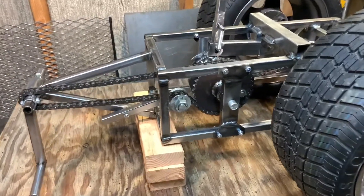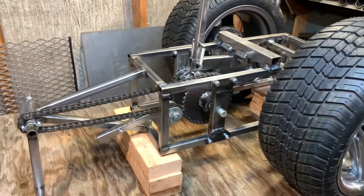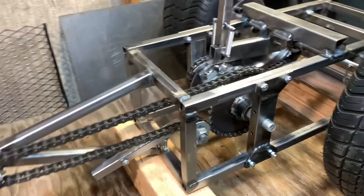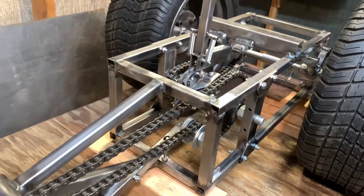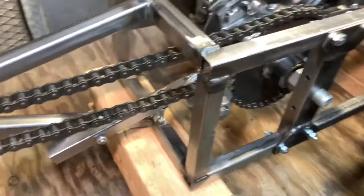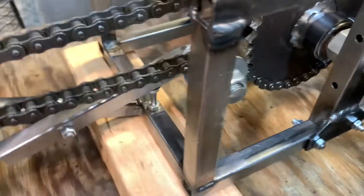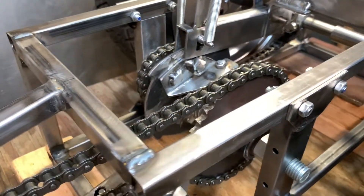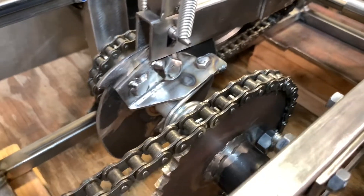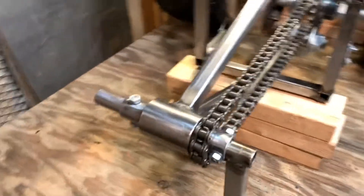Hey everybody, welcome to Tetrahedron Town. We've got what could kind of be considered a tabletop rolling chassis — it's just for demonstration purposes, but it kind of works. I've got what could sort of pass for a tensioner in here so the chain doesn't fall off instantly. It's basically a perfected prototype, so let me get this camera set up, I'll run through it and talk about it.